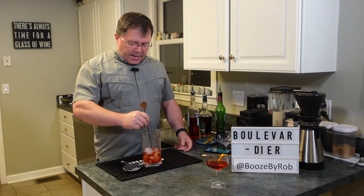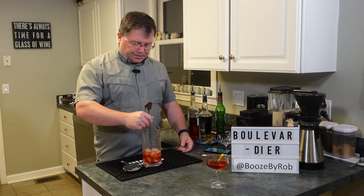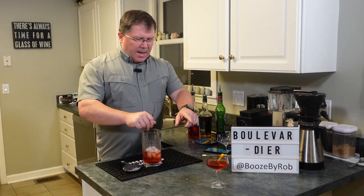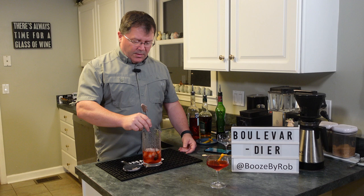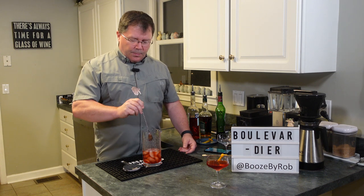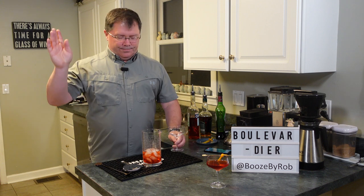You also want the ice to cool that cocktail down and dilute it just a little bit. Now in our sample here, you'll notice it's only about half full, but remember that's three ounces of liquor. So be careful with this one because they taste so darn good — you know how it goes.